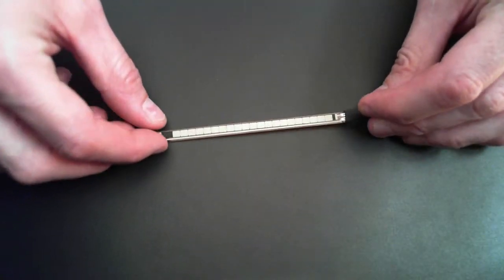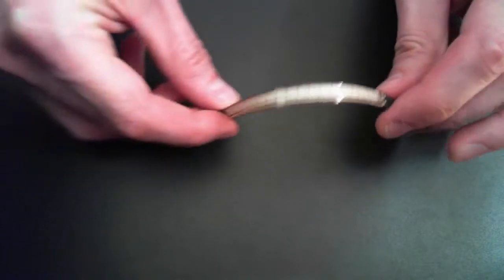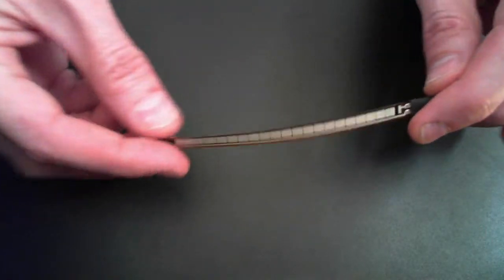This is a bend sensor. Essentially it's a resistor that varies resistance as it's bent. It bends easily and springs back by itself.